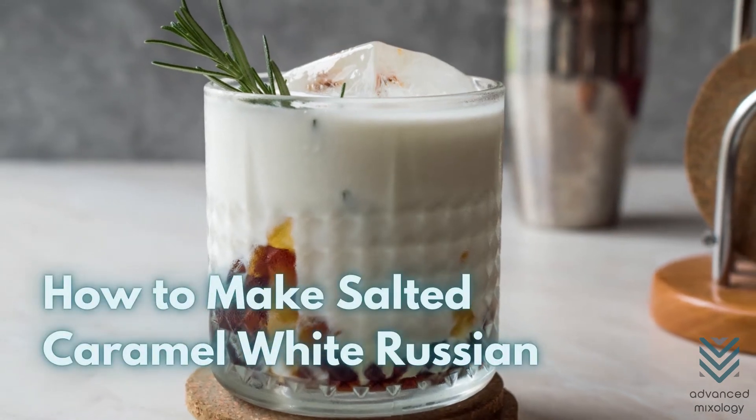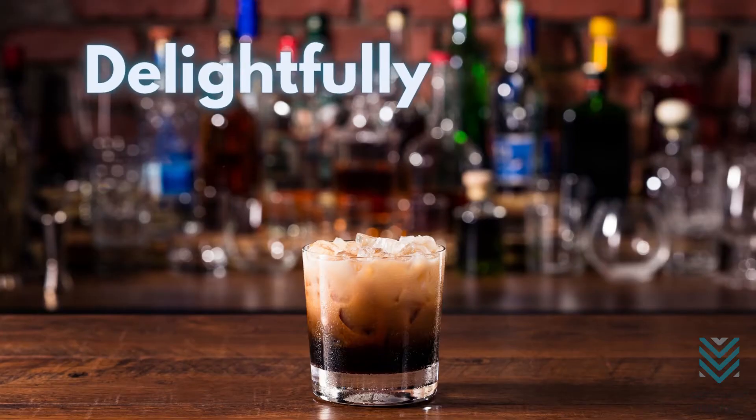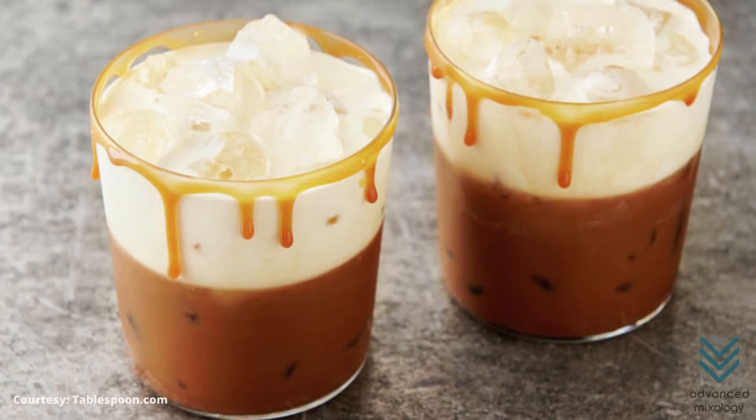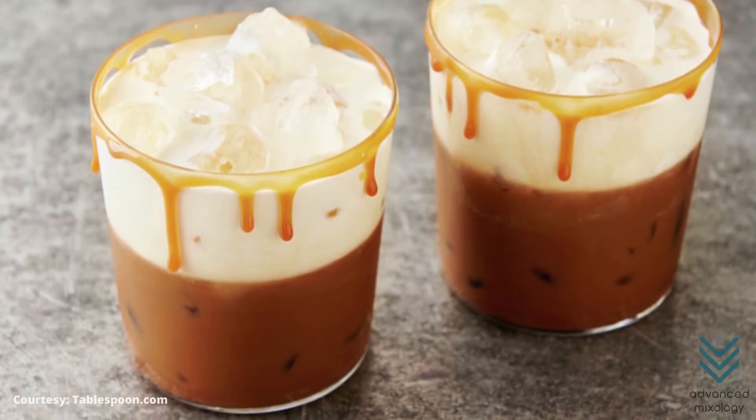How to Make Salted Caramel White Russian. Delightfully creamy white Russian. I like that sound. And you will also enjoy the taste of a salted caramel white Russian.